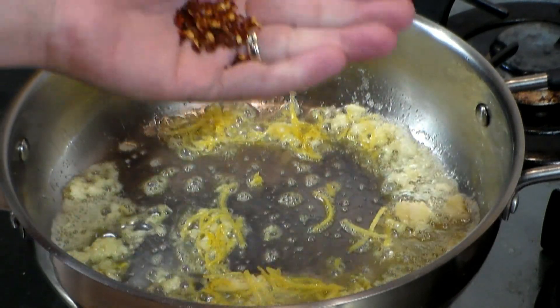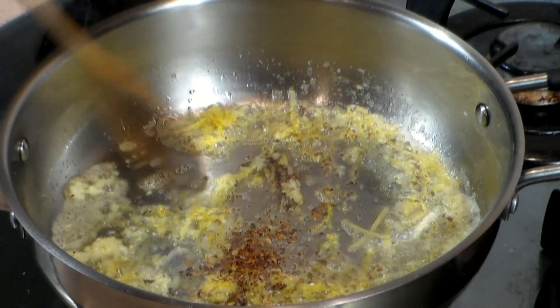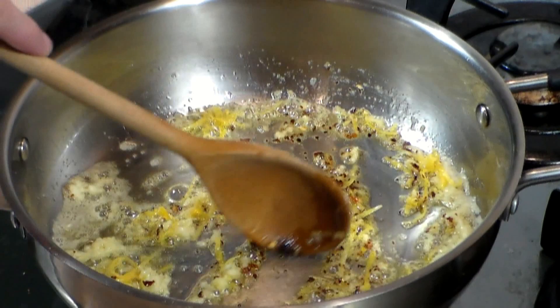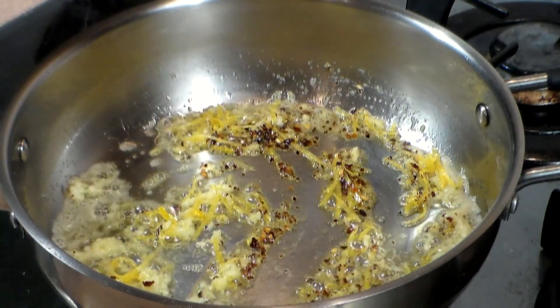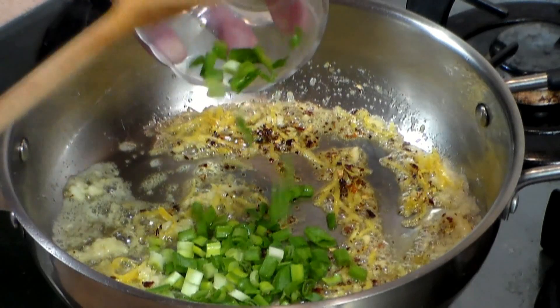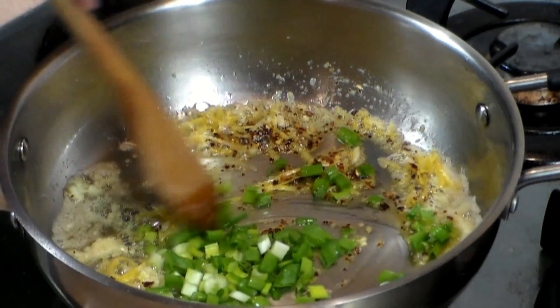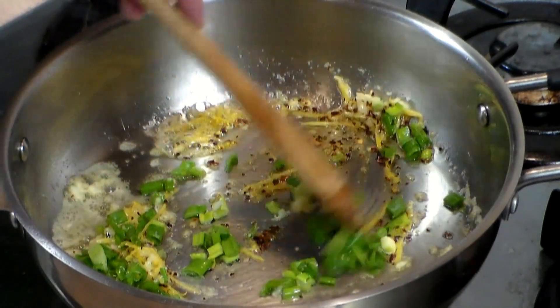Add about half a teaspoon of red pepper flakes — the hot kind. Add about one third cup of green onions, also a little bit of the white. Now this is an option — you can add it or not add it. I like it because it gives it that nice flavor that you need.